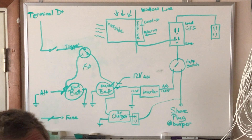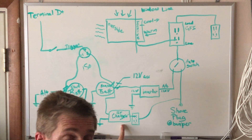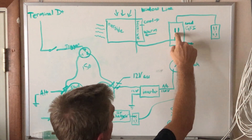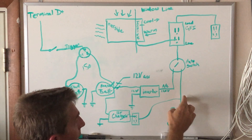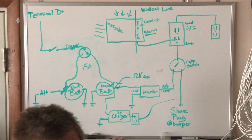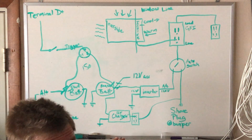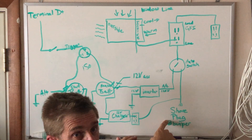From the shore power plug, split off a line to a 12-volt battery charger that charges the house battery. The reason that split needs to be before the auto-switch is to avoid a loop — you don't want the battery charger plugged into a circuit that also connects to the inverter output, because it would try to charge the battery using inverter power. Split the shore power so it goes two places: to the auto-switch and directly to the battery charger.